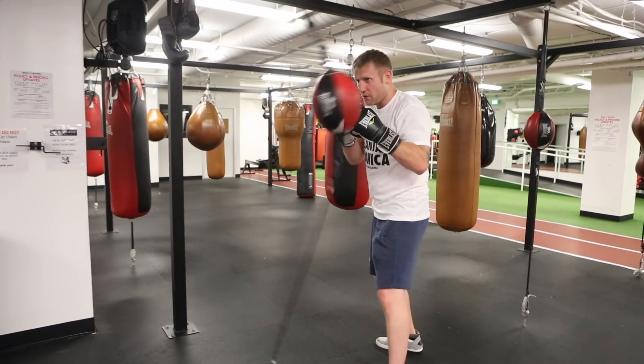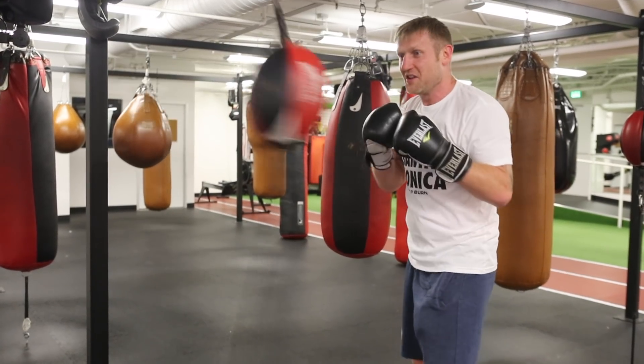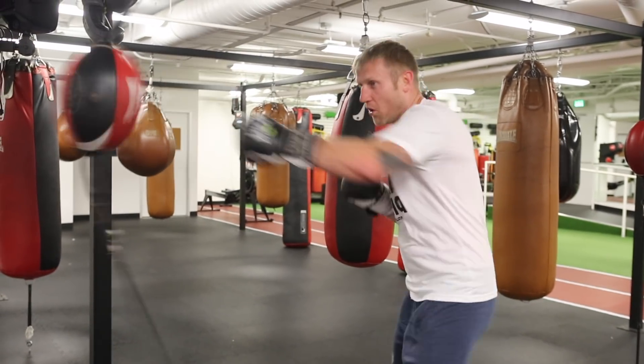So you can go 1-2-hook, again 1-2-hook, and after the hook it comes back for the right hand. So now I can throw the 1-2-hook too, 1-2-hook too.